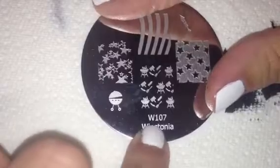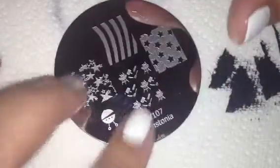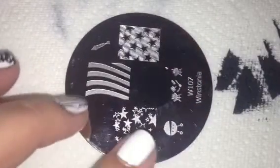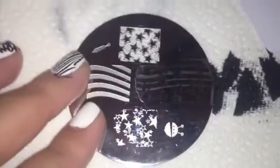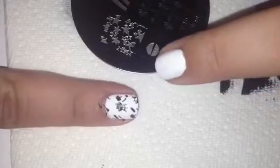The next plate is Wistonia Plate 107 and I wanted to try these little barbecues — they're tiny but really cute. We'll scrape it off, pick up the image, and put it here. So there are little tiny barbecues, but it looks like only one came out because I have really short nails right now. This one would be better with longer nails, but there's one tiny barbecue in the middle and it did come out really nice, so it does work.